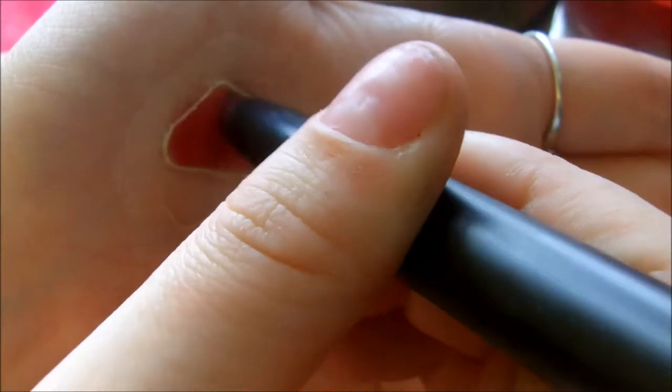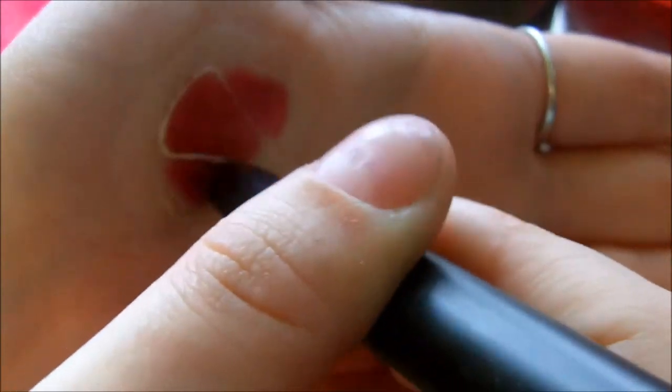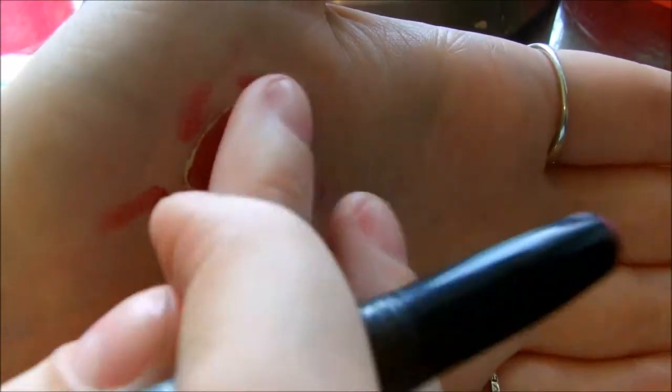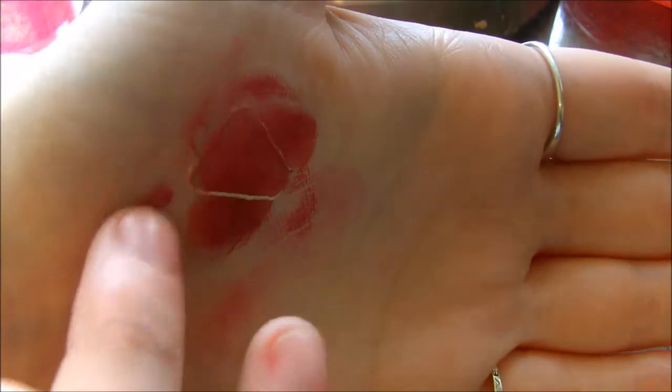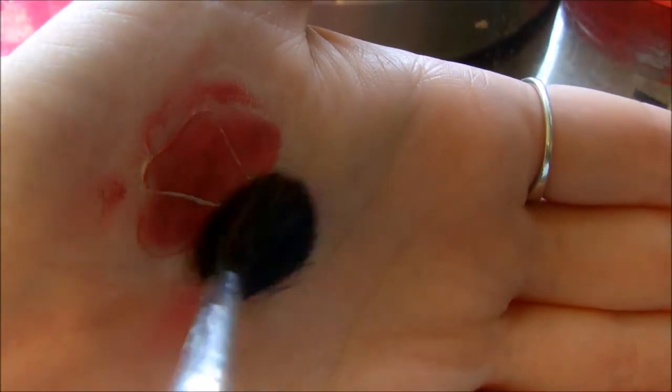Now I'm going to go in with a red matte lipstick — but anything red will do — and just go in and fill in the indentations with that. I'm also going to go around the area just to make it look irritated and blend it out with a finger. It's pretty simple. You could use a liner, cream eyeshadow, or a regular eyeshadow.